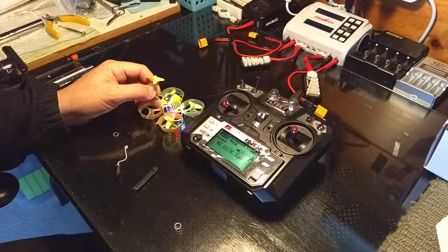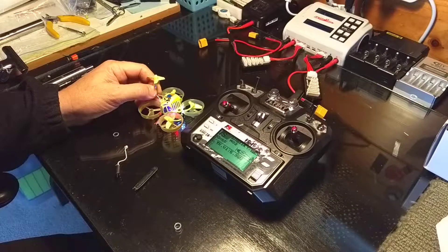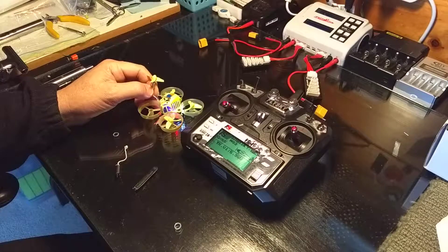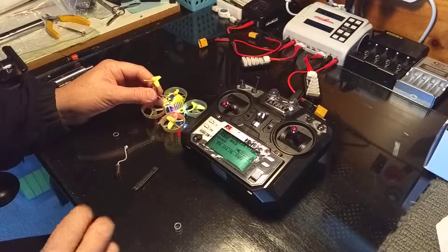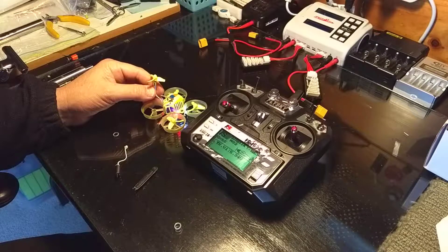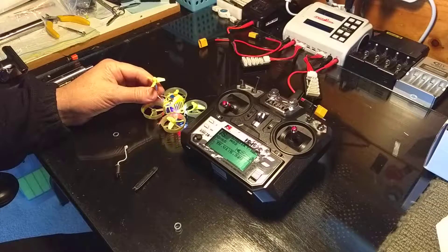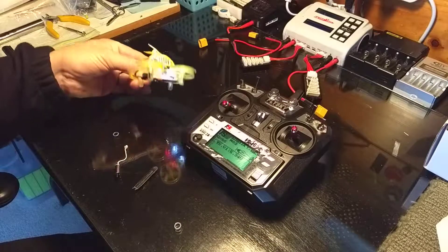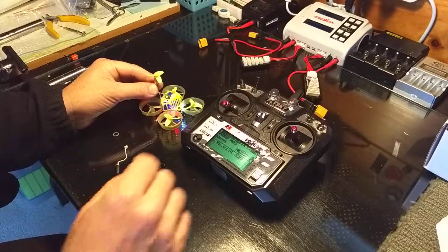I'm trying to work out why I'm getting random yaws left and right and violent pitch-ups, and nothing seems to make sense. None of the settings in Betaflight have helped. What I have noticed is a lazy back-left prop, but it's not actually the motor because I've swapped it out and the same thing happens. So obviously it's the ESC — something in the board.